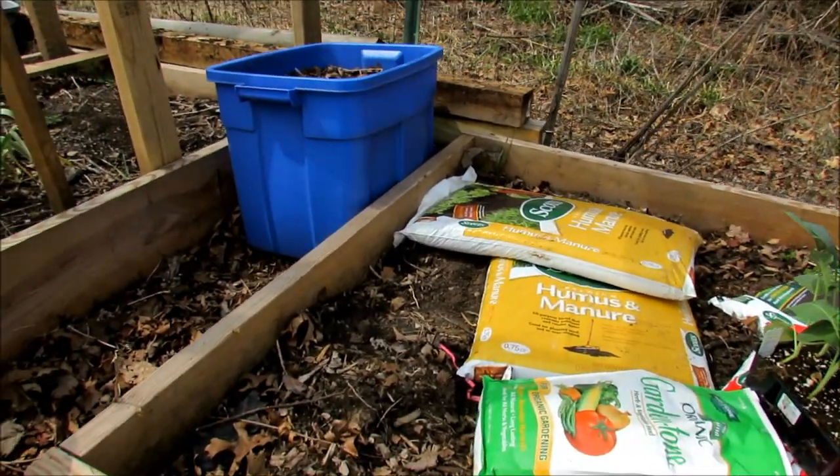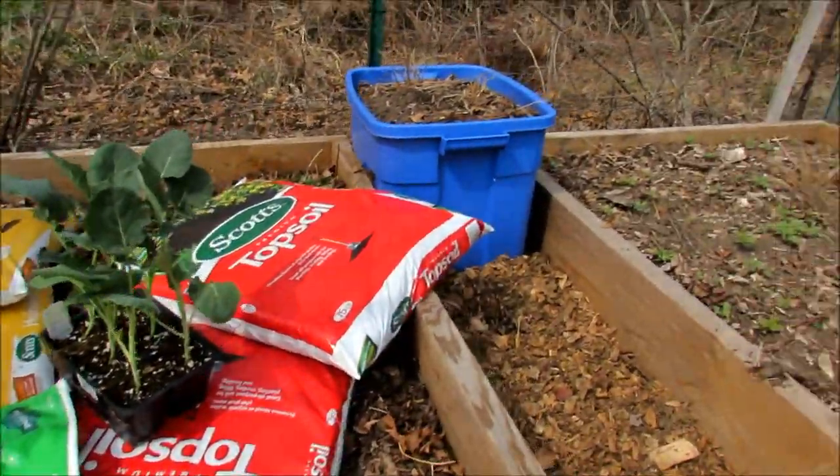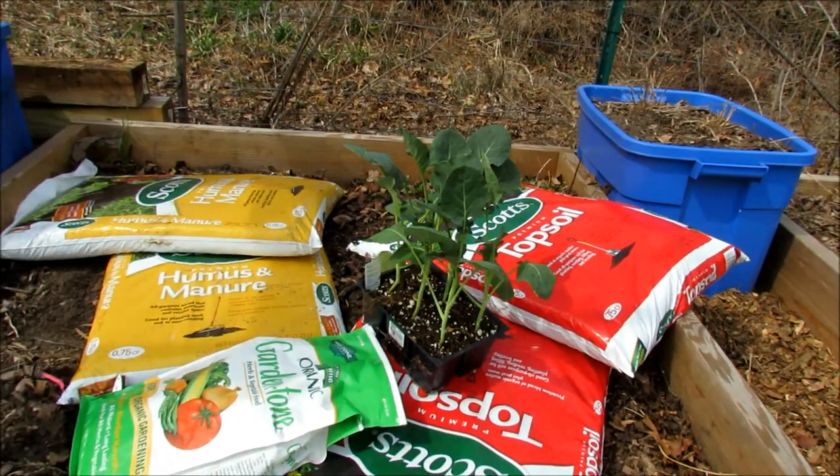You can see that the level of the soil in here is a little bit low. I'd like it to be more like this one over here. I also want to freshen it up for my spring planting.